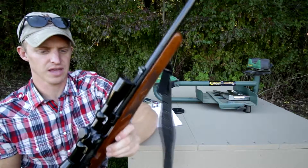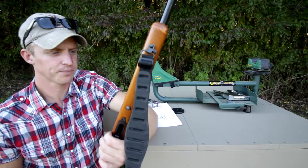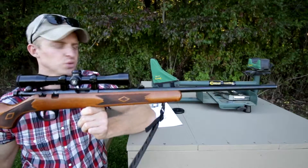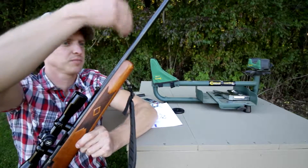I just have a Bushnell — it's a 4x, just a straight 4x32 scope. And like I said, this thing has a 22-inch barrel on it. It's 5.5 pounds and it has the micro grooving — that's something that Marlin came up with.